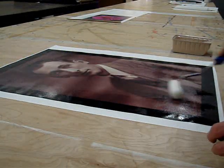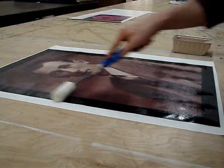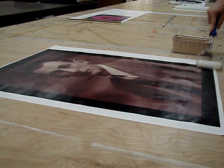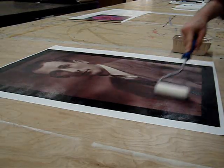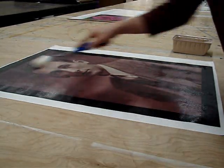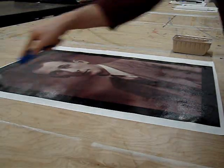Now it's done printing and what we're doing now is we're putting on a clear coat. This will protect it from scratches, abrasions, cracking, sun damage — pretty much anything. Your kid's spills pop on it, you can just wipe it off and you're good to go. So get a nice even coat on here and we will be ready to frame it up.